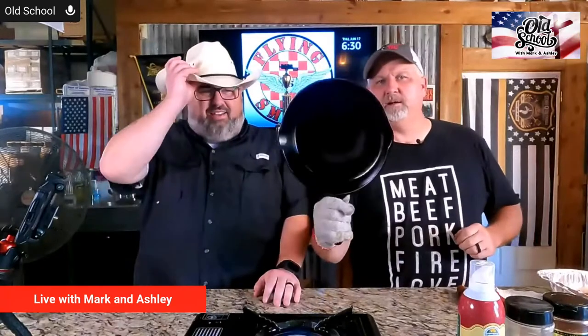Live from Sweet Swine of Mine Distributing — we want to thank y'all for joining us. As you can tell, we're going old school tonight, and the cowboy hat won.